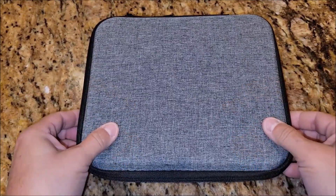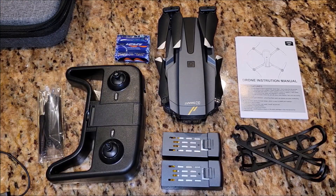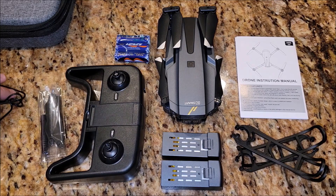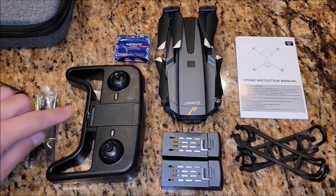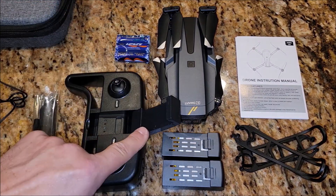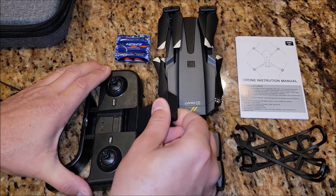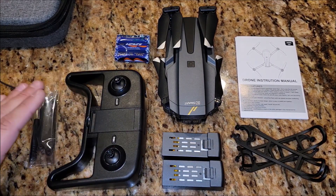It's a nice hard shell but kind of soft case. Out of the case, you have a battery charger, a screwdriver, and an extra set of blades. You've got the controller that flips up and holds your phone — this will move up and down so you can put your phone in there, and it's pretty stiff so it holds your phone well.